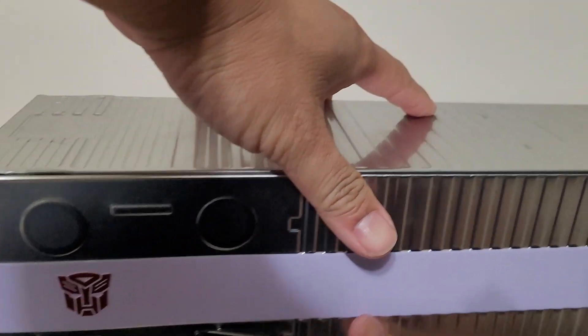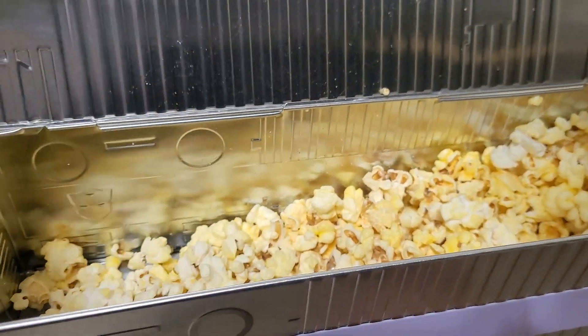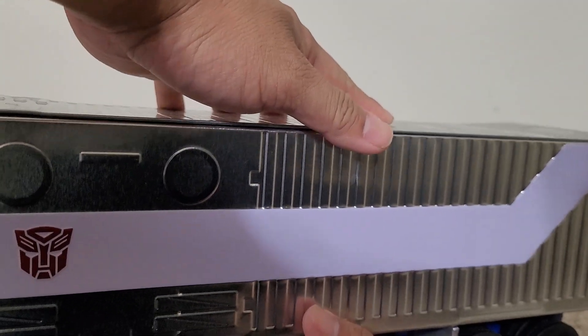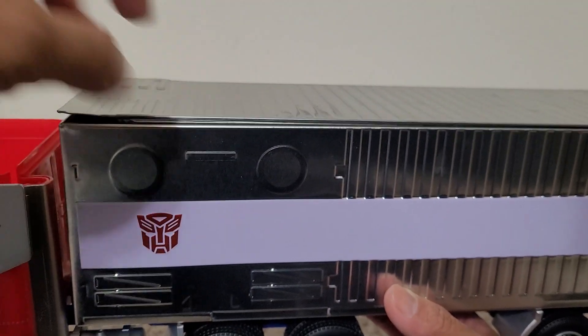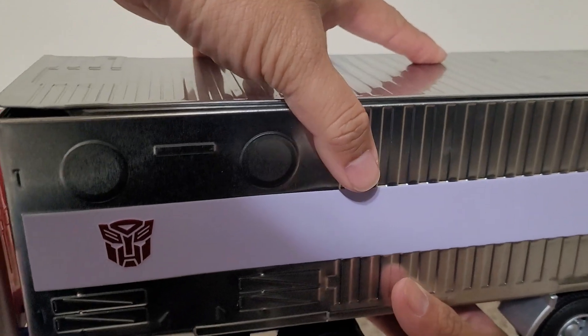This trailer section feels like a tin. As you can see, I still got some popcorn leftover from the movie theater — I haven't finished it all yet — so I poured the rest in here and just took it home.